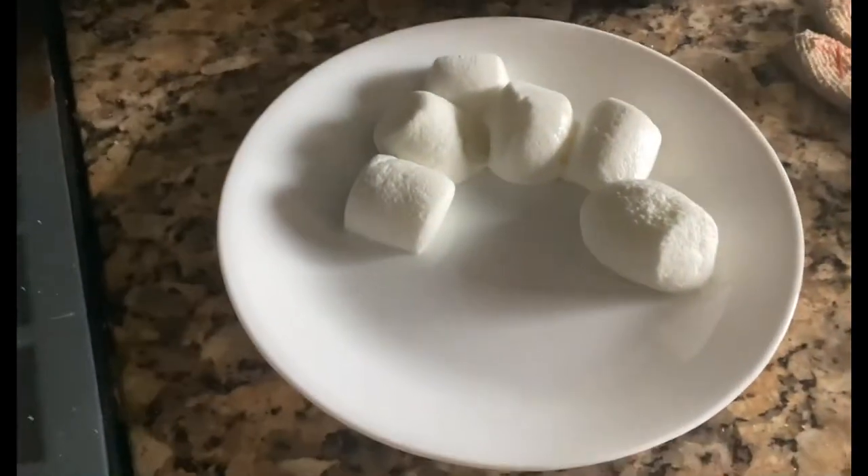Thumbs up for that. I hope you guys really enjoyed that experiment. That was really awesome. As the marshmallows turned bigger, it didn't pop up. It's so cool. I hope you guys enjoyed this video. Give it a big thumbs up if you enjoyed it. Subscribe, leave a comment. See you around that time. And peace out.